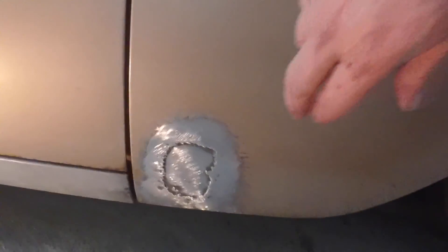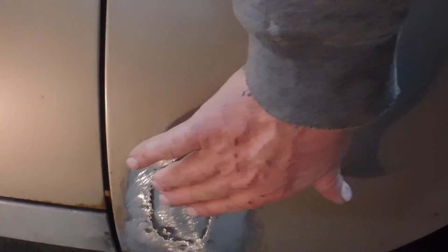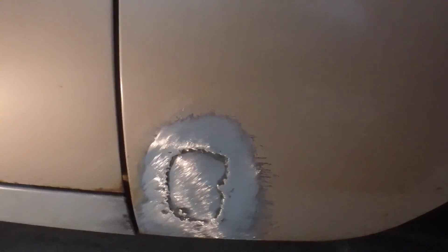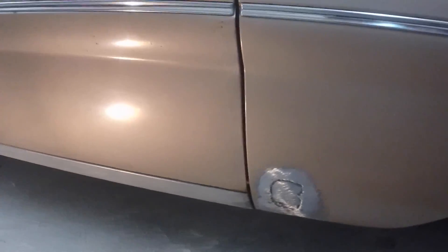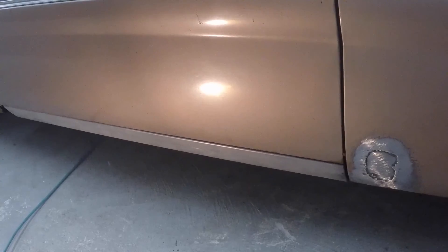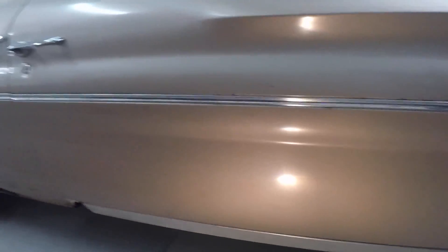It's coming along good. There may be a little filler in here — this is just a little low right in there — but other than that it cleaned up pretty good. I use as little filler as possible, but at least it's new metal so it won't rust out again.